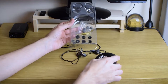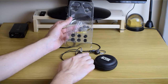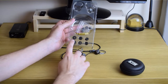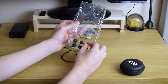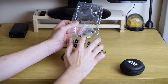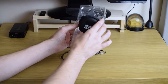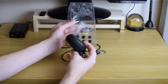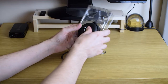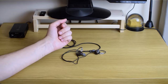First of all there are ear tips — the usual silicone tips that I'm currently using because they suit my ears. There are also three different sizes of memory foam tips and one adapter from 3.5mm to 6.25mm. There is also a nice and practical carrying bag for the earphones. Very nice packaging, nothing to write home about.